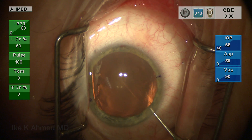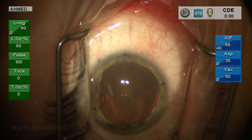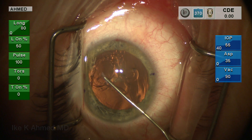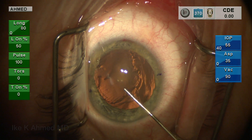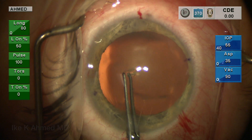This patient had a history of blunt trauma with resultant cataract and dilated atonic pupil that was measured to be between 6 to 7 millimeters preoperatively. She was also very motivated to try to be spectacle-free postoperatively and was keen on the multifocal lens, which we'll discuss shortly.